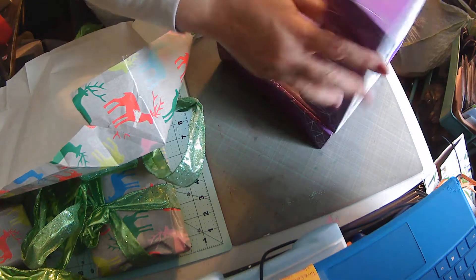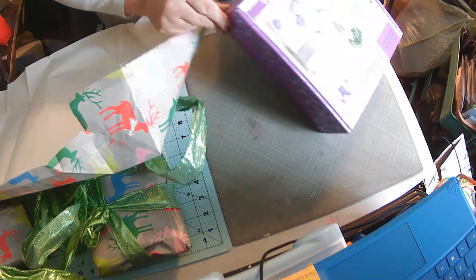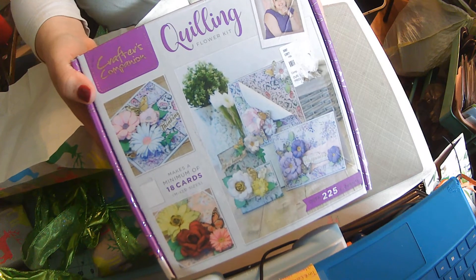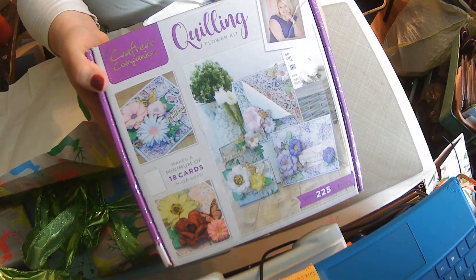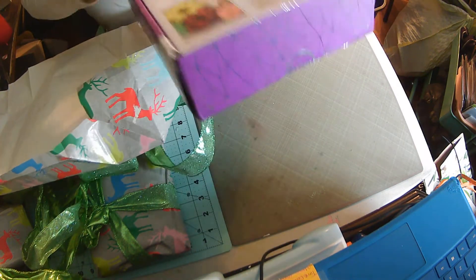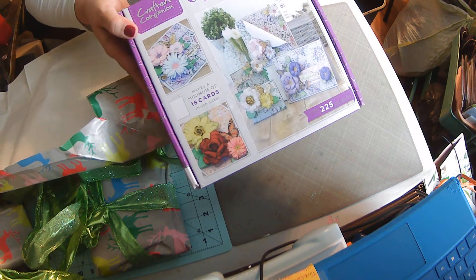Miss Gloria got me a quilling flower kit! I love quilling and I love flowers — that is a fantastic gift. I am so thankful, Miss Gloria. It's got cards so you can make cards with card bases and everything included. It has everything you need to make a card, incorporate your quilling flowers, and put it all together.